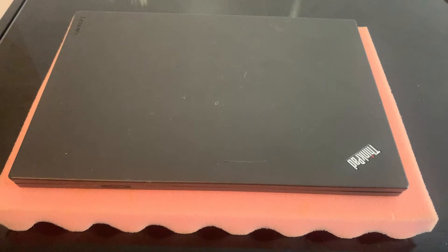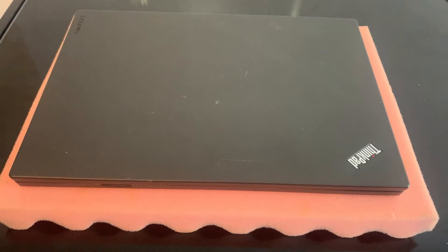Hi guys, welcome to my YouTube channel. Today I'm going to show you how you can upgrade, replace, or reset the CMOS battery for a Lenovo ThinkPad L460, or other similar models which will be listed in the description.